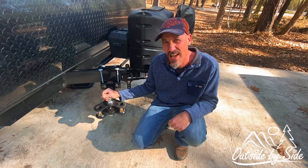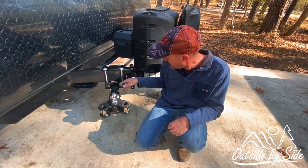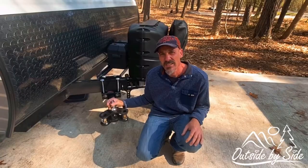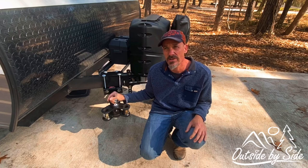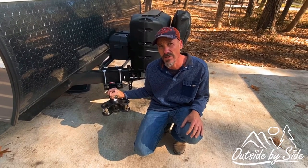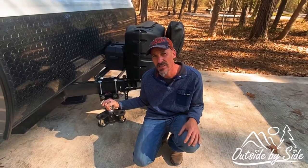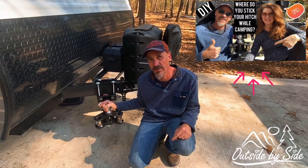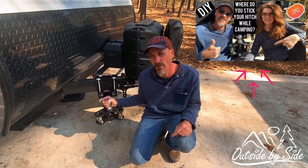This is our hitch caddy. It's basically a receiver hitch mount that we bolted to the frame. The reason I did this was to reduce the space taken up in our storage compartments. You can see the video on this — I'll leave the link in the description. This mod cost us about $40.